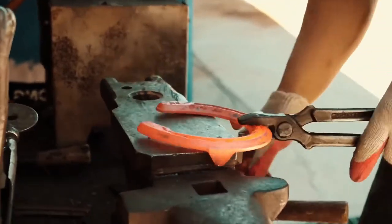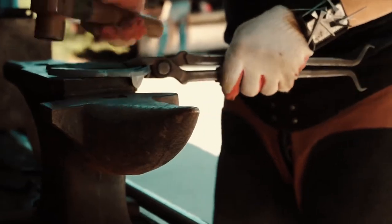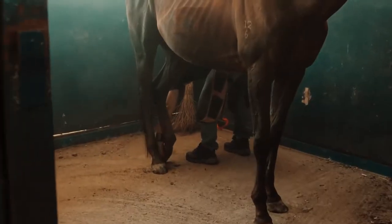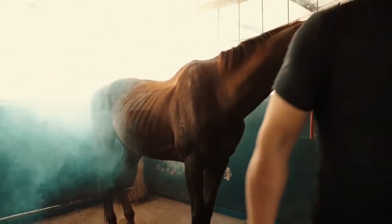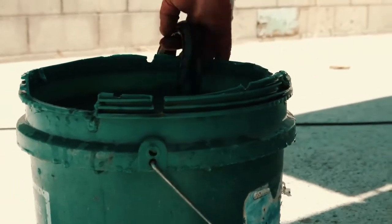He then takes another horseshoe from the furnace, smashes it, and proceeds to burn the horse's rear hooves, ensuring he has left some marks on them. He then comes back to his workstation and dips the hot horseshoes in water to cool them, and they are now ready to be fitted on the horse itself.